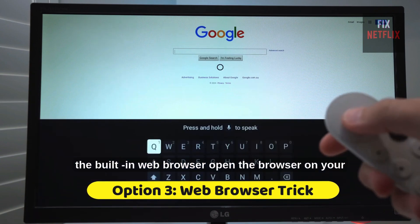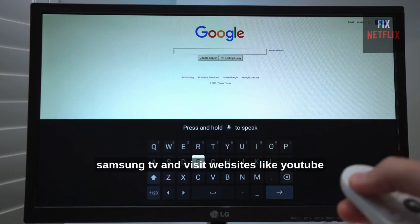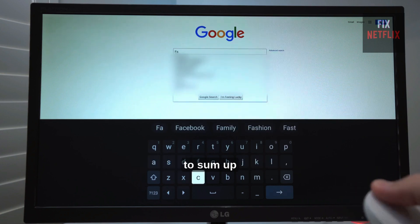Third, use the built-in web browser. Open the browser on your Samsung TV and visit websites like YouTube and Google Search without needing APKs.